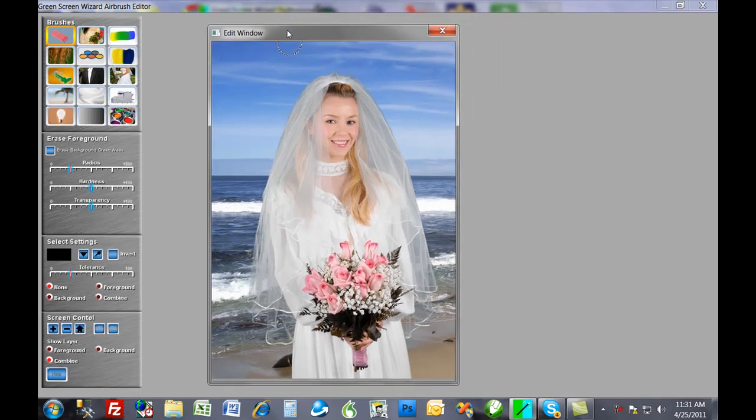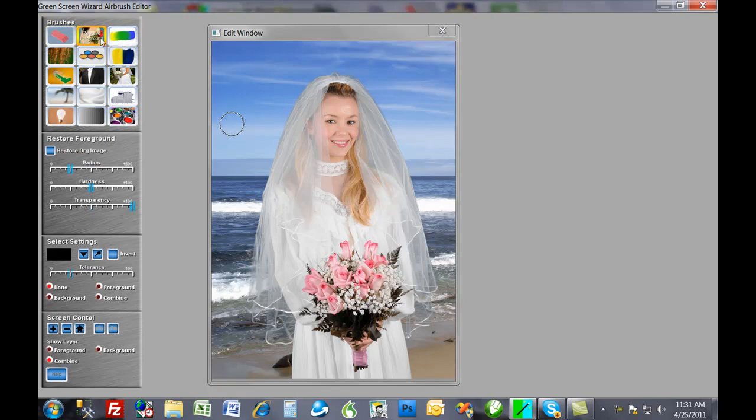I'm so excited about this editor because it just fixes so many problems for you, and it's also easy to use and fun. You've got nine buttons that have to do with green screening and six buttons for basic editing. For each button there's what we call a control block. As I change the different brush buttons, we get different control blocks.